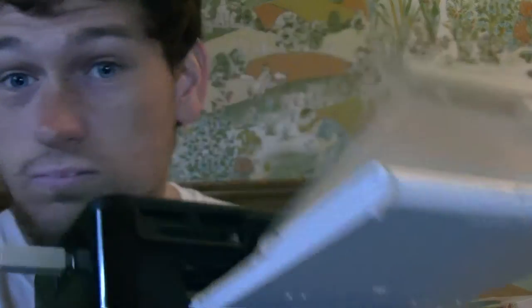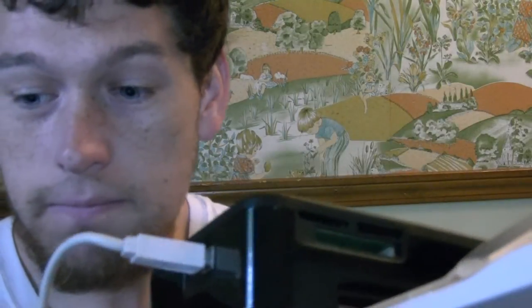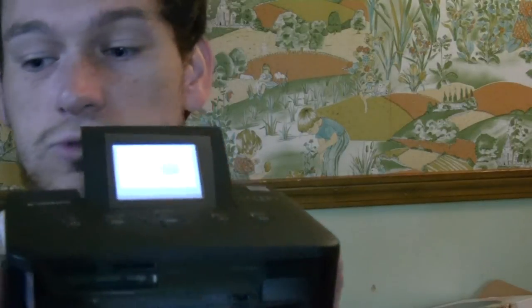I have it all ready. This printer is the Selphy CP800 — it's a portable printer, and you can buy a battery for it. Right now I have it hooked up to my computer, and I'm going to print a photo right now, on the spot.